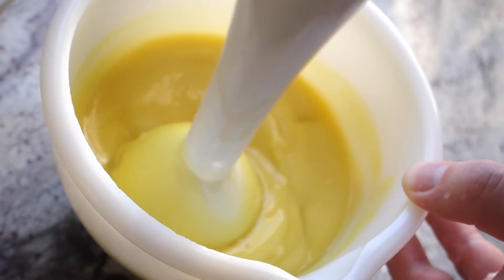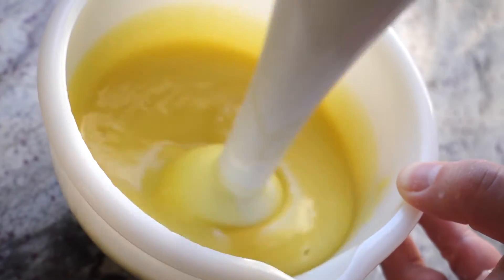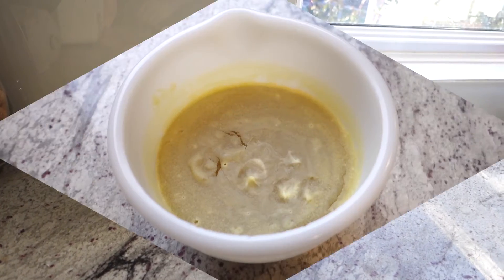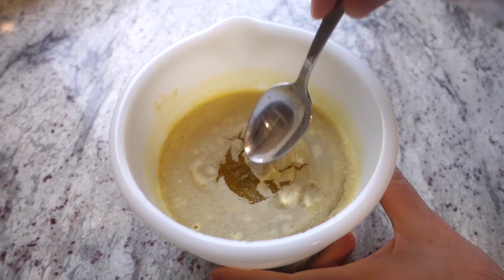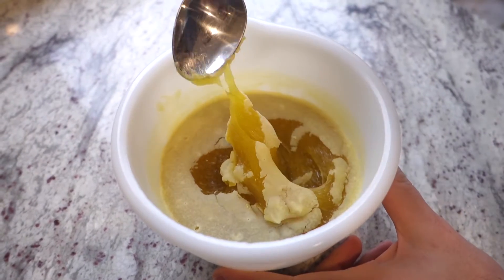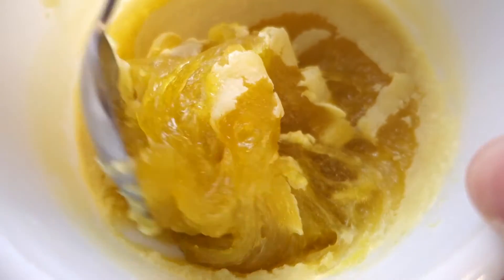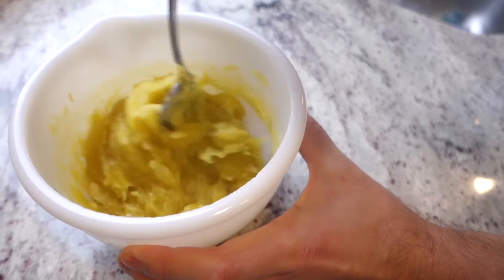All right, there we go — pudding consistency. This is what we're looking for. So now you could stop stick blending and just set it aside. In 24 or 48 hours — one to two days — this is what it should look like: a honey-like consistency, kind of gooey, not super sticky. This is ready to dilute into water.